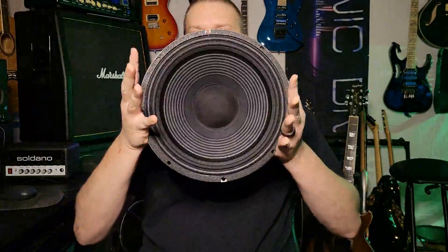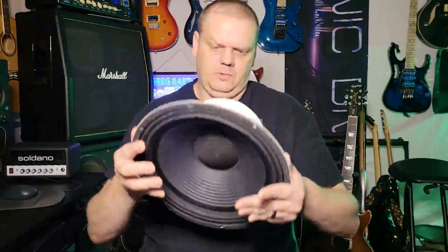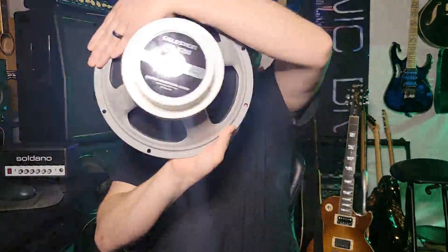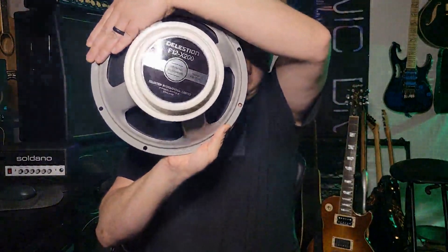We're going to take a deep dive into this guy. This is the new Celestion F12X200.